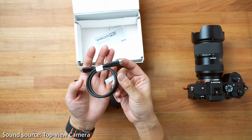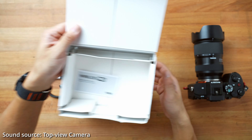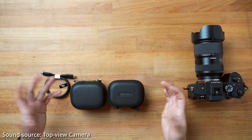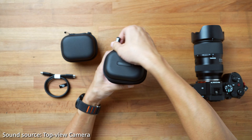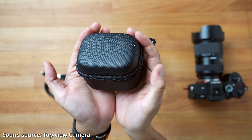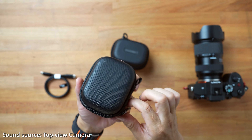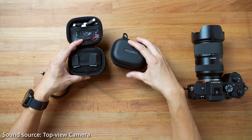You have a USB-C cable provided as well, and that's pretty much it in this outer box. So let's look at the charging box — the material is very nice. This is like a leatherette material, probably made of a soft TPU kind of material. Now let's see what's inside the accessory box.